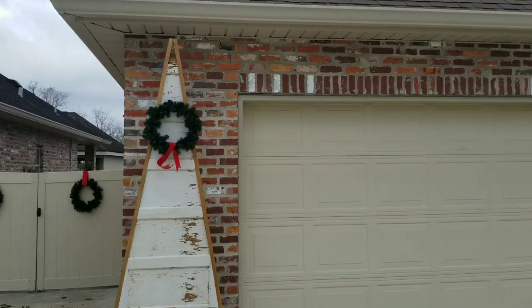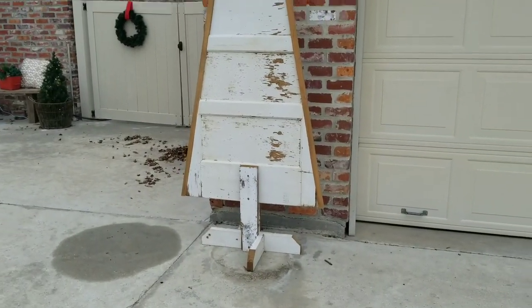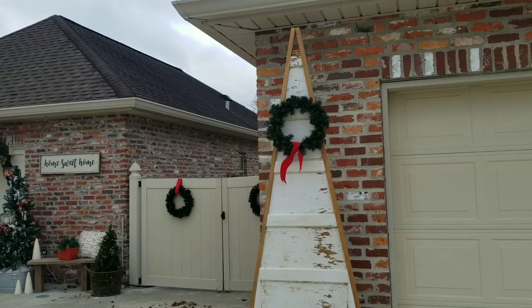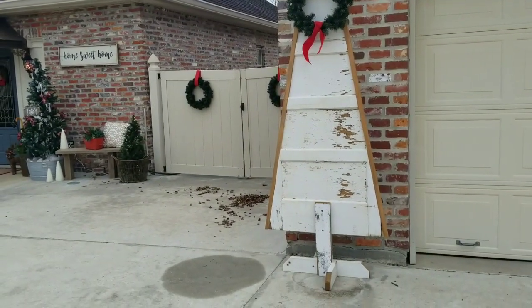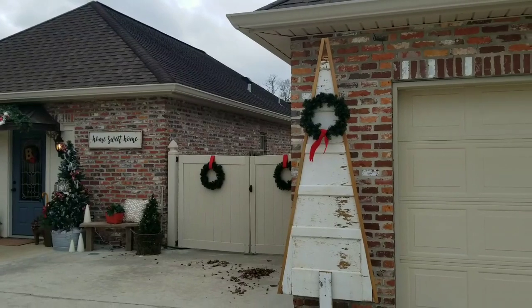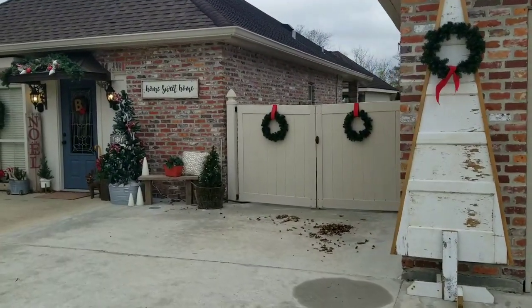Look at this amazing wooden tree that I found. These were actually in my head to make this year and I just didn't get around to it, and then somebody was selling this one for $20 so I went and scooped it up. I am definitely making some of these next year — so cute. I just put it right here outside of our shop, but I'm sure there's a better place for it. For this year, that works out.